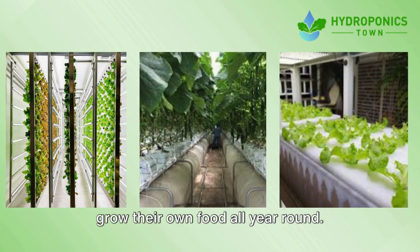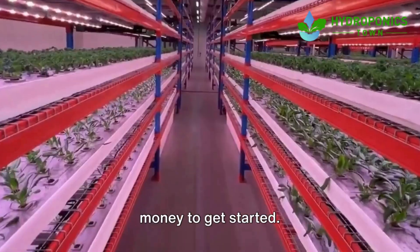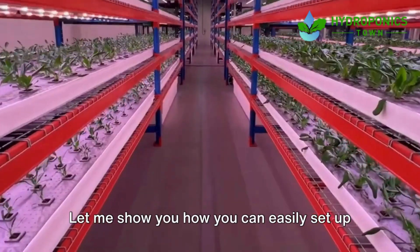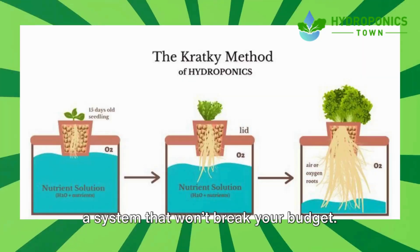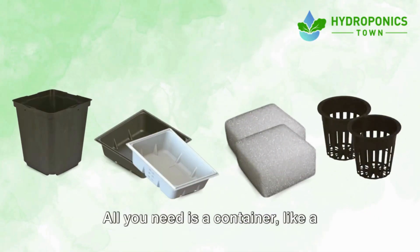It's perfect for anyone who wants to grow their own food all year round. Best of all, it doesn't require a lot of money to get started. First up, the Kratky method. This is a super simple and low-cost hydroponic system.